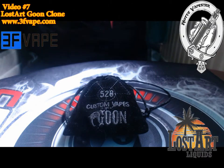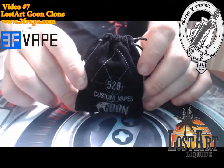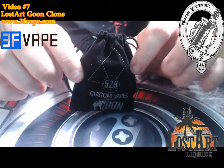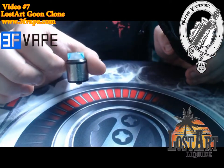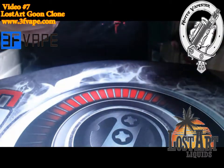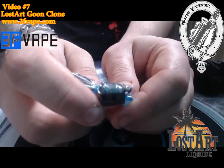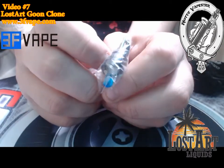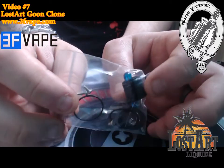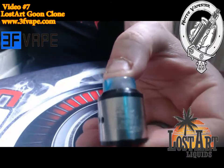Welcome to the close-up section of the Lost Art Goon clone from 3fvape.com. This is how it comes: a nice little fabric suede presentation bag. You've got a Five to Eight Custom Vapes bag with the Goon logo on the front, very nicely packaged. Inside you're greeted with the RDA itself, and the spares package includes a spare drip tip with Lost Art inscribed on the side, a set of coils — looks to be standard Kanthal or stainless steel — a screwdriver, O-rings, and spare crosshead screws.